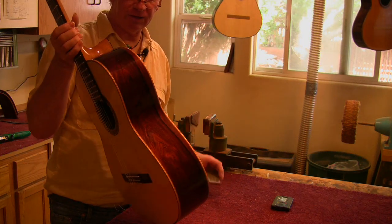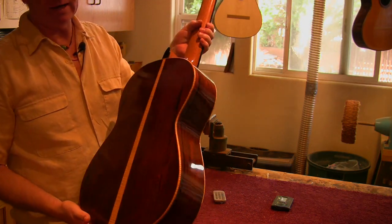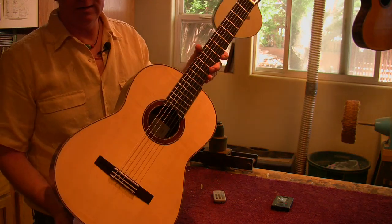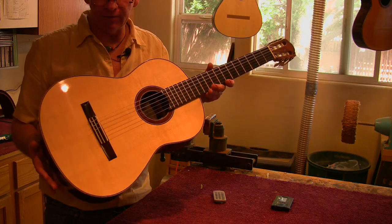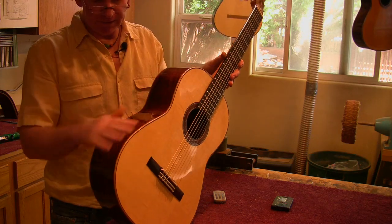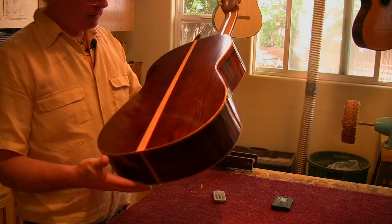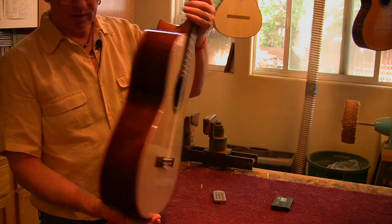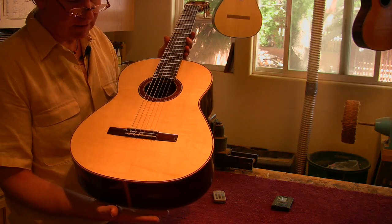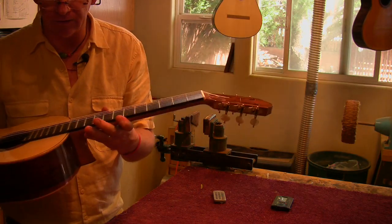This guitar is really cool because it's a spec guitar that I made. It's some wood that I had sitting around that I was saving for just like a real special guitar. I've been saving this wood for years — it's the best piece of Brazilian that I have. And the top is a perfectly split bear claw Italian spruce with Rogers tuners.